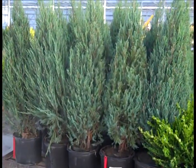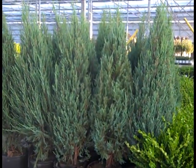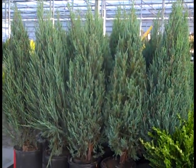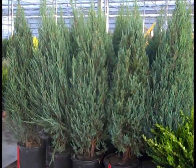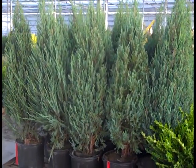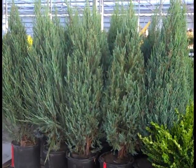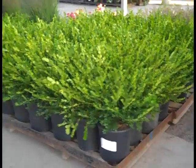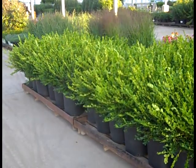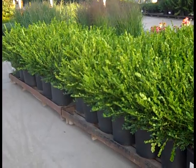Next up, we're looking at our grow bag Skyrocket Junipers. These were grown in the field in the bags, brought out, put in the pots, and gotten ready for you to present to the customer. They just need to cut that bag off and they're good to go. Beautiful Skyrocket Junipers. You can see the nice consistency — a lot of landscapers and re-wholesalers getting into these 5-gallon Buxus Winter Gems.